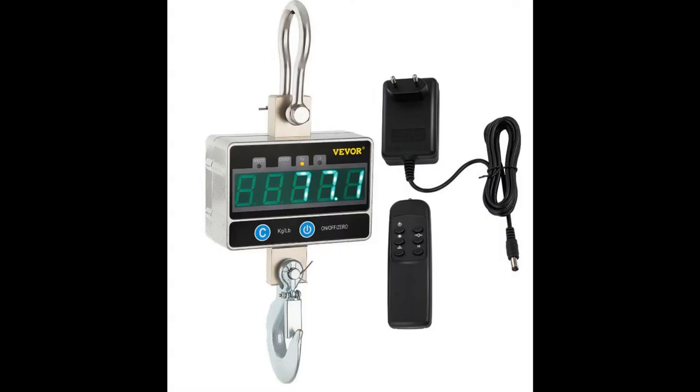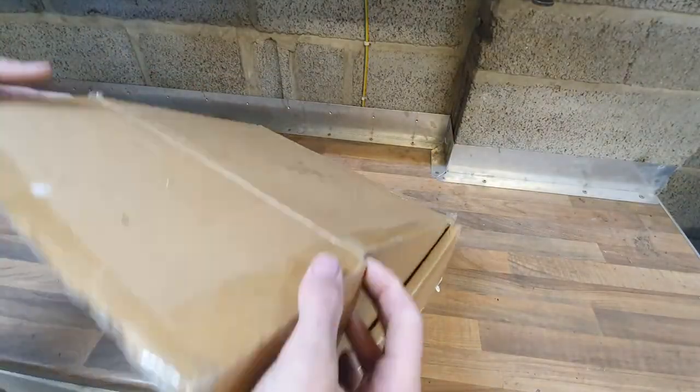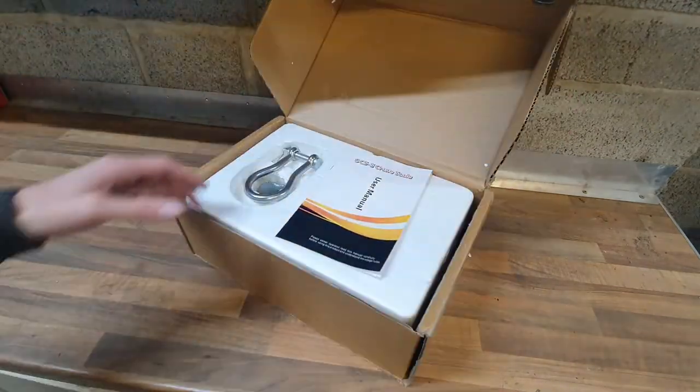Hello YouTube, this is just a quick unboxing video on this crane scale because I couldn't find the information I wanted online. I've bought the cheapest 1000 kilogram crane scale I could find on eBay, but what I really didn't know and couldn't find was whether it had room for batteries in it or not, because it comes with a power adapter.